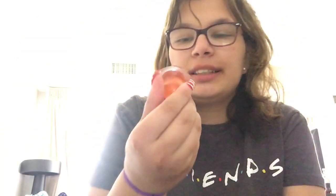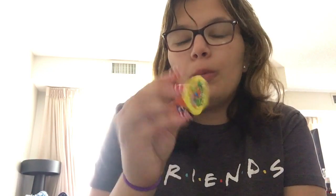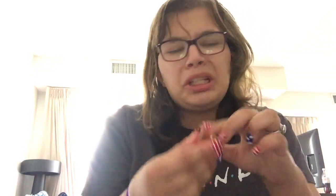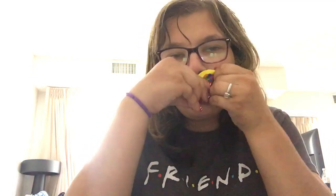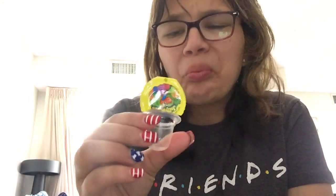Last one is this one. It says open. This one looks like a peach flavor or something. Mmm. That's peach. I don't like peaches.